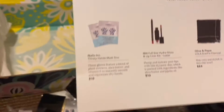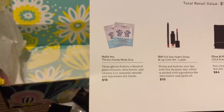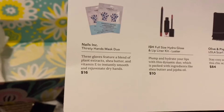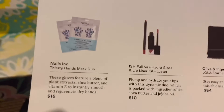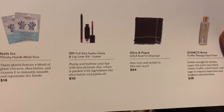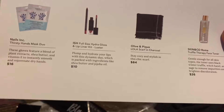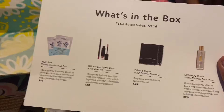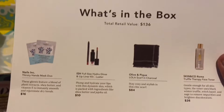In this FabFitFun box I got: the Nails Inc. Thirsty Hand Mask which retails for $16; the ISH lip liner kit and Hydro Gloss which retails for $10; the Lola Scarf in charcoal which retails for $84 — wow, and I really really love this scarf; and the Truffle Therapy Face Toner that retails for $26. I actually got this FabFitFun box for $5 — it is the trial box and it is a monthly subscription, so I'll leave the link in the description box if you guys are interested.